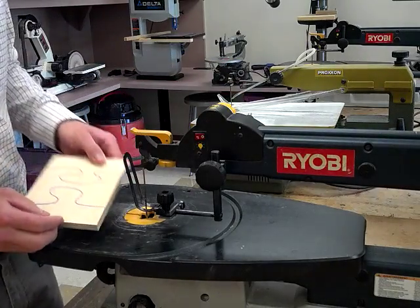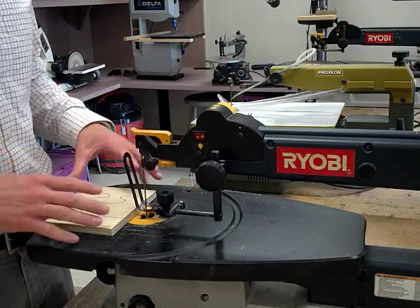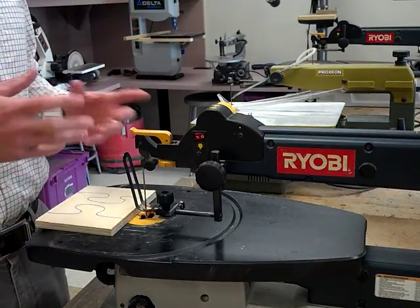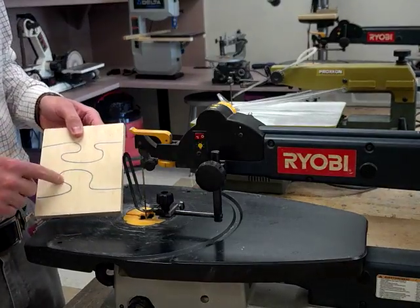So we're going to use our scroll saws to do this. It's a challenge — it's not as easy as it was to cut out your profiles because some of you used straight lines and these need to be curved.